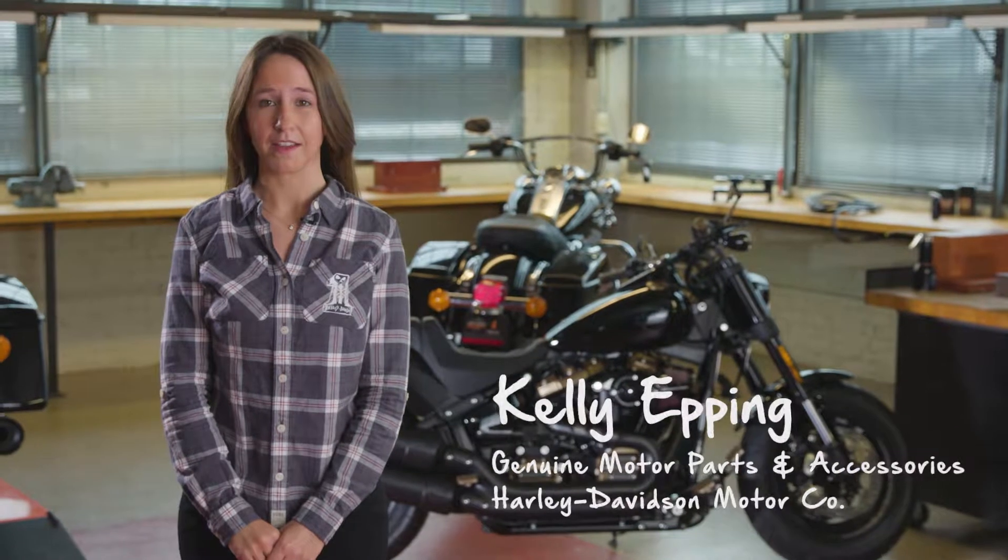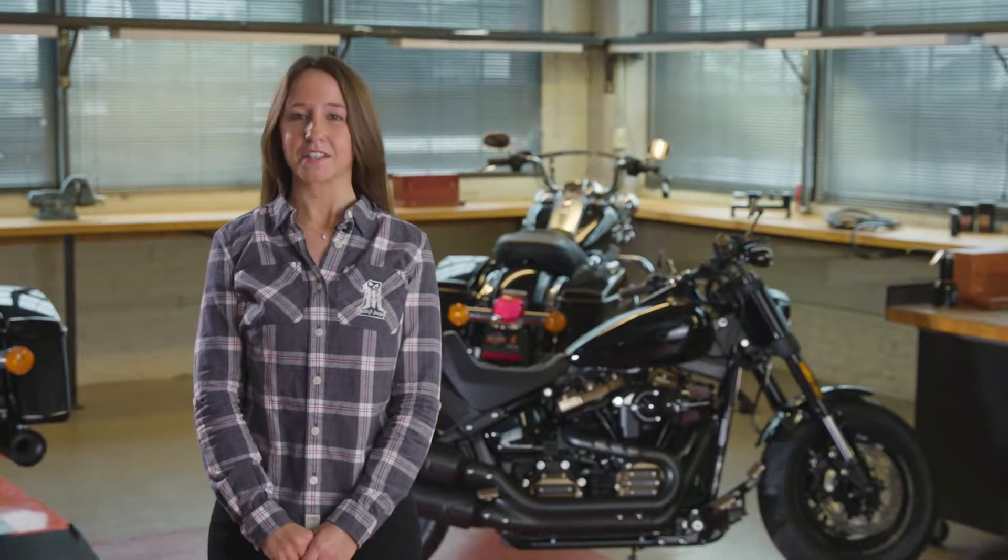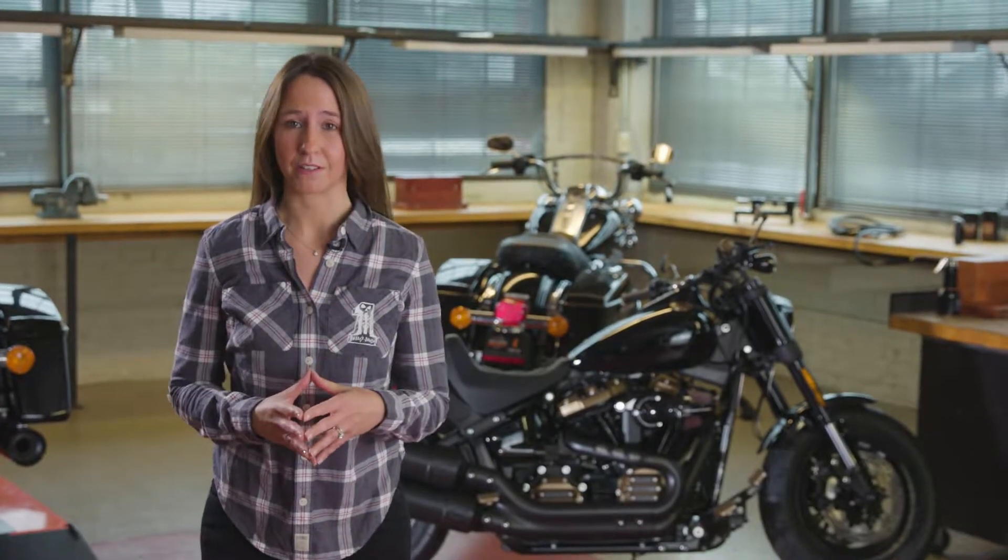Hi, my name is Kelly Epping and I'm a parts and accessories product manager from Harley-Davidson. Today I'm excited to share with you the all-new Dominion Collection.